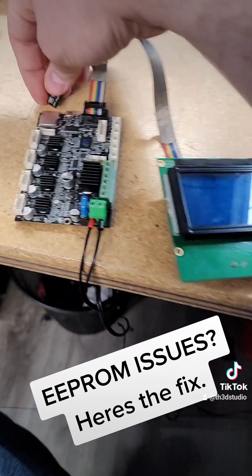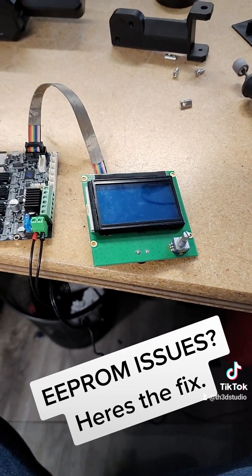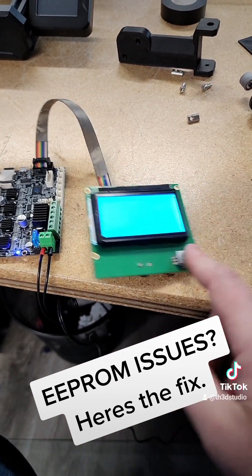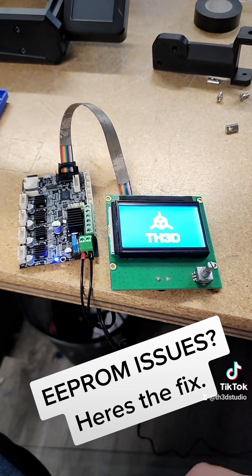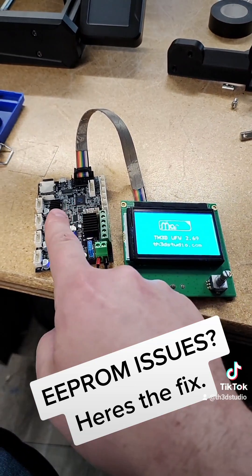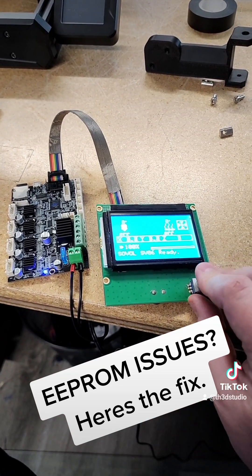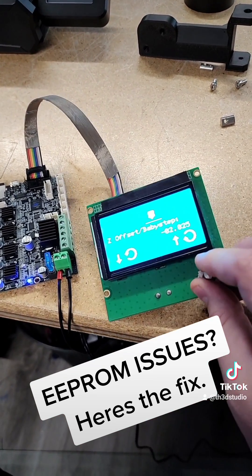So if I turn the board off, put the card back in, turn it back on, and press the button twice — which will bring up the baby step menu — it should have that negative 2.025 in there because it's going to read it off the file on the SD card. Let's go ahead and see if that works — look at that, like magic.